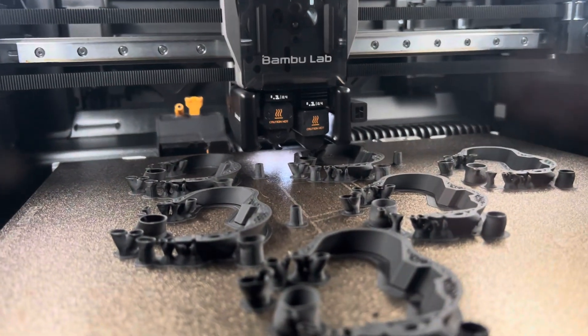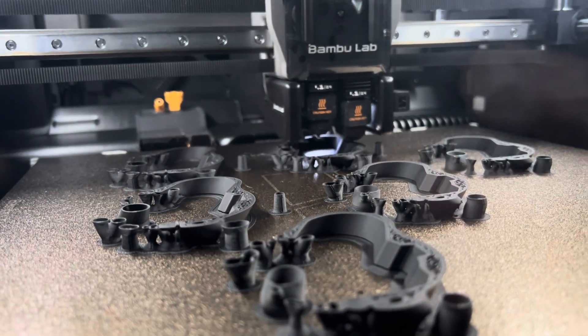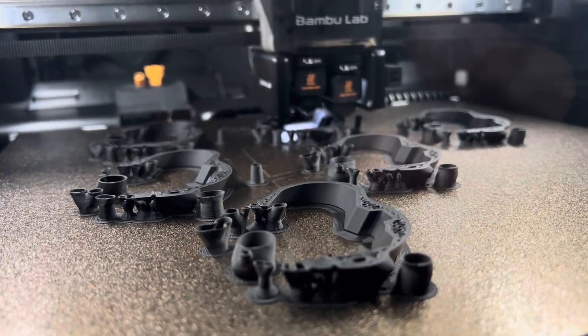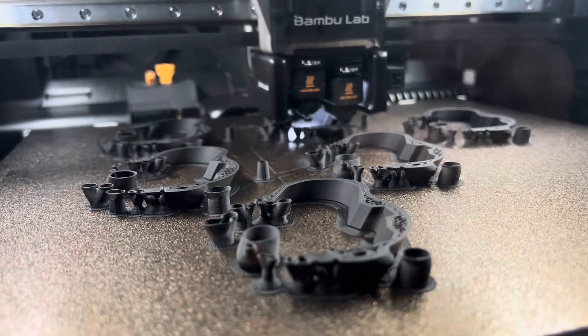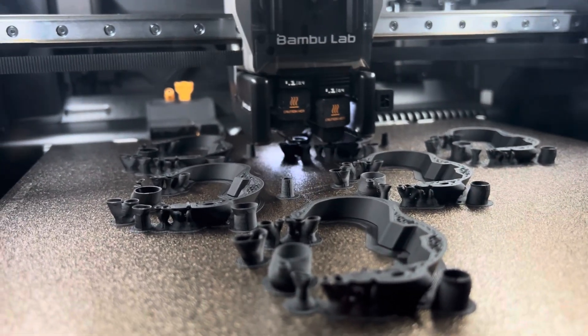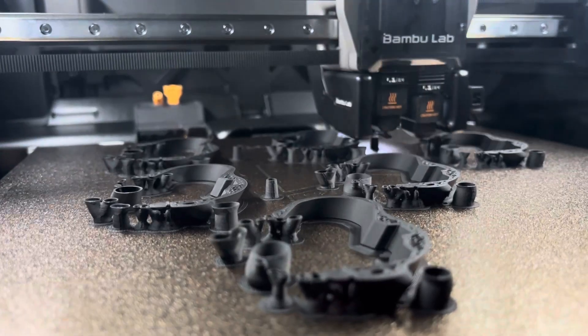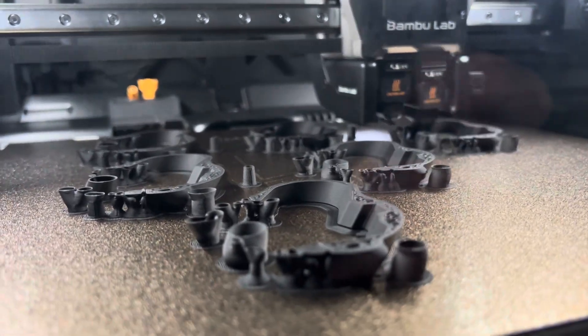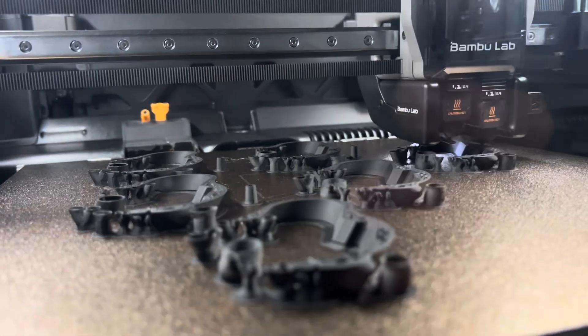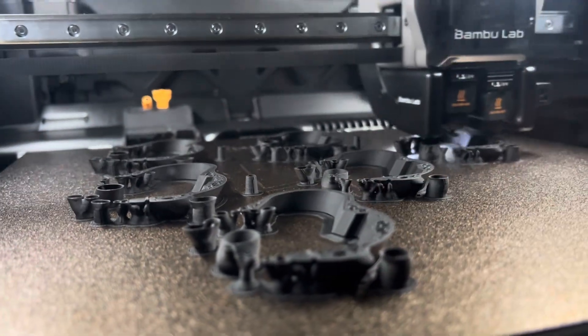Bamboo H2D — I've had it for a little over a month. I've had a few issues, some stuff not quite right, and there are plenty of little details with the software that I would change to make it more functional. But I won't lie, this thing is awesome.